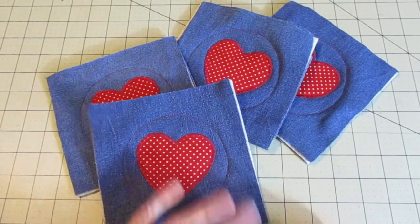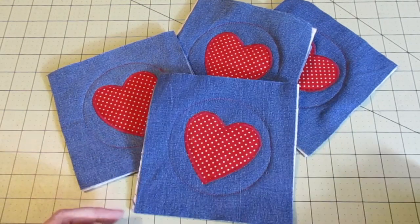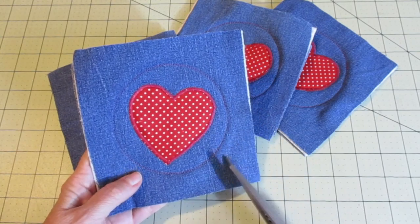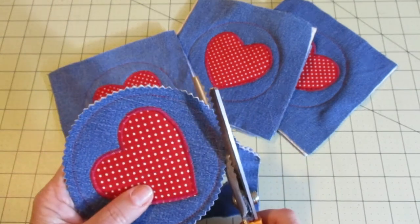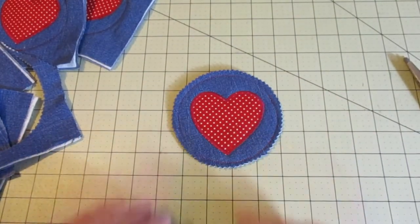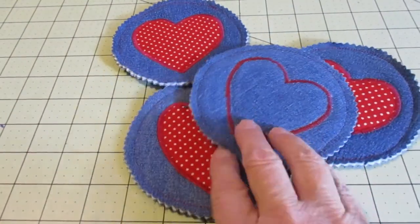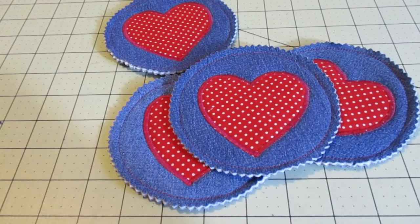I've gone ahead and stitched all of my hearts down to all of my coasters, and even the backs of them look nice and pretty. Now we need to cut out around the coasters. I'm a fan of pinking shears, so I'm going to use them to cut around the circle that we've stitched, going about a half inch from that stitching line. You can go closer or farther away, or even use regular scissors — just be forewarned, two layers of denim and batting is tough to cut into, so make sure you go slow and work carefully. I'm all finished — all four coasters are ready to go. It's a great use for an old pair of jeans.